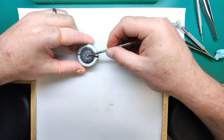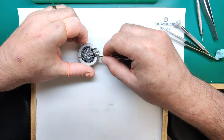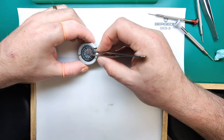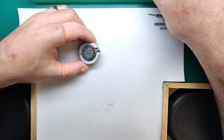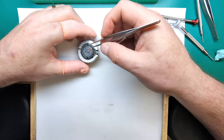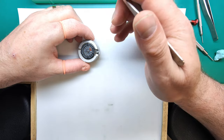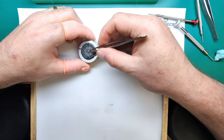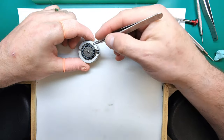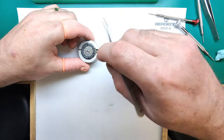Just here in the center there is a brass c-clip and we're going to use a driver and gently lift that up. I'm going to try and keep my head out of the camera as best as possible — it does make it particularly difficult. Then we can lift off the day wheel. There are four screws — one here, one here, one here, and one over here — we can undo those to lift off the date cover plate.